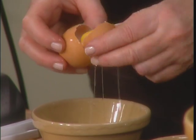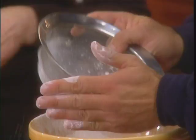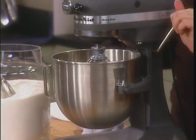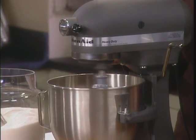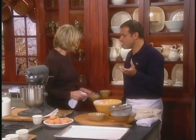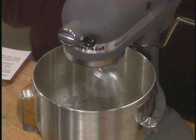So we have our three beautiful egg whites — should I put those right in here? A little bit of fine salt. And we're going to mix it until it's stiff, but not too stiff, because you want to leave the egg some room to expand in the oven.